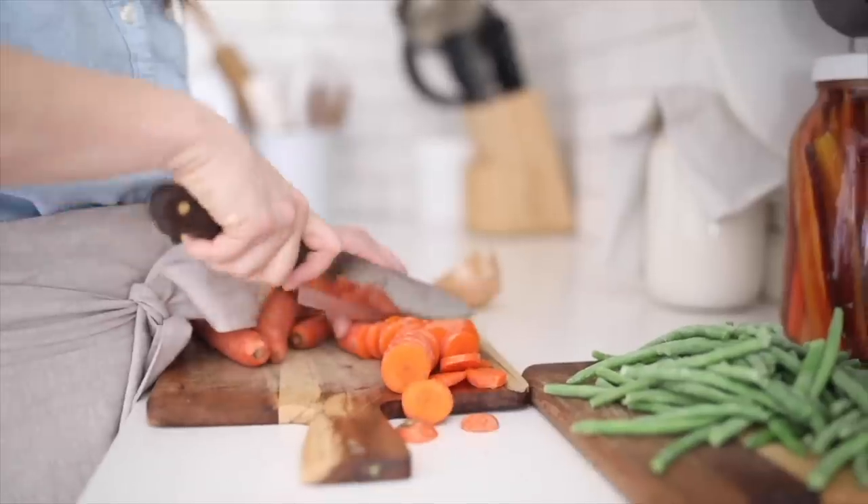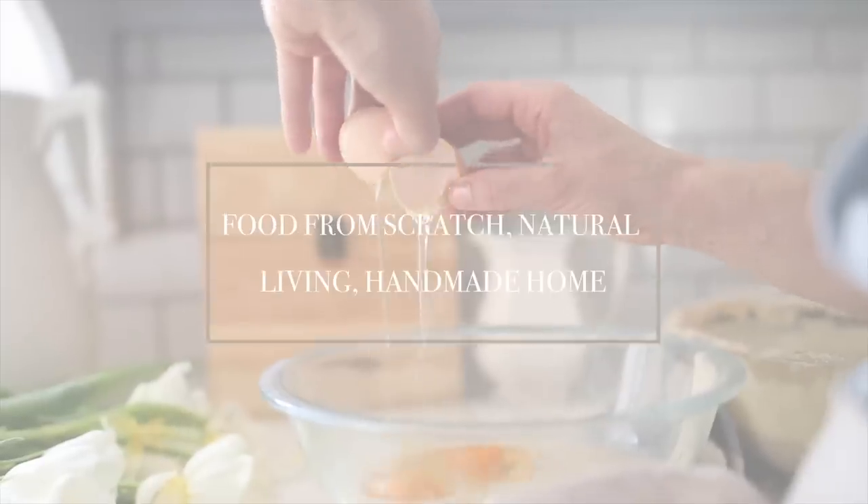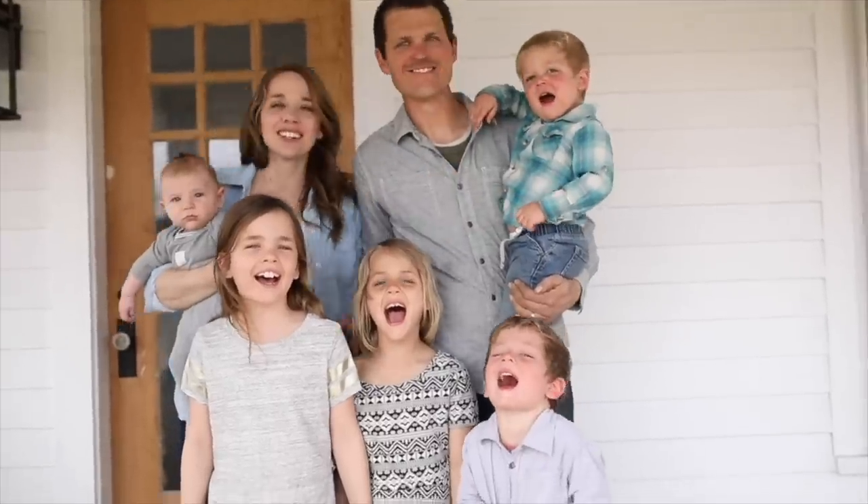Hey everyone, it's Lisa from the blog farmhouseonboon.com and today I'm going to share with you how we built our DIY slate tile herringbone stove pad. I have a whole bunch more details coming soon about this chimney and how we're going to heat with wood in this house, but first today I want to share a little bit about this ember pad and why we ended up going this route.